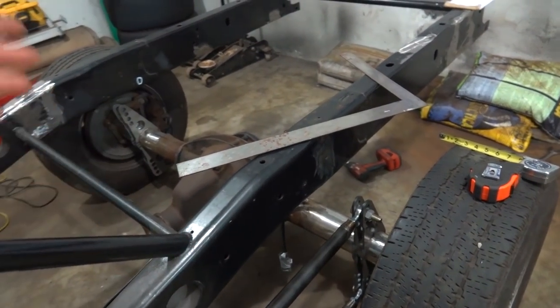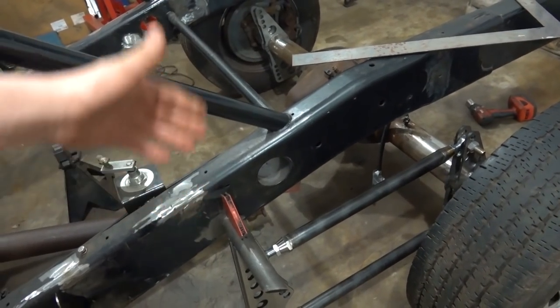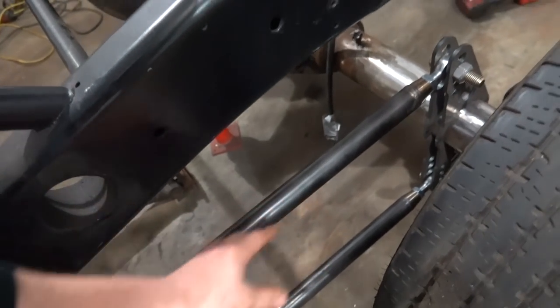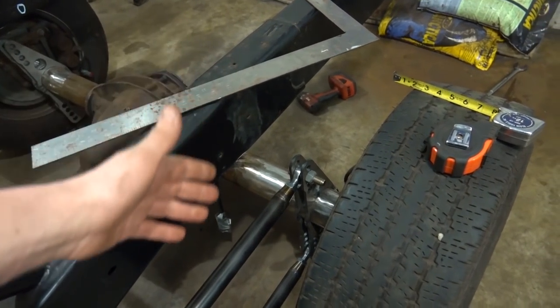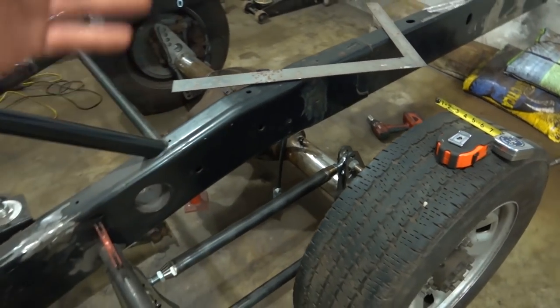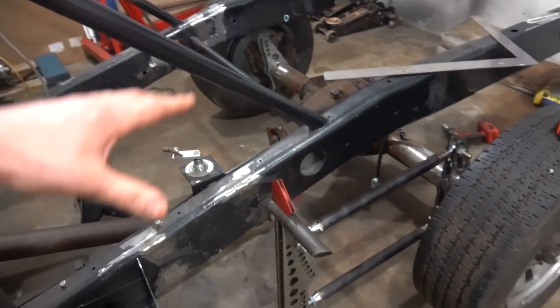What I'll probably do is take a bunch of the heim joints - even though I spent time getting everything bolted up and all our four-link bars even - I'll undo like two more of them just to put them in there so I know the bracket is true and we'll still be able to adjust everything. So we're going to get those tacked in place and keep this project rolling.